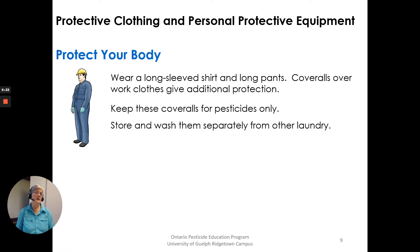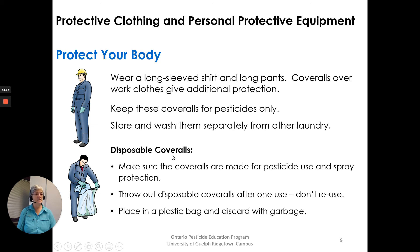Protect your body. Wear a long sleeve shirt and long pants. Coveralls over work clothes give extra protection. Keep these coveralls for pesticides only and store and wash them separately from other laundry. Disposable coveralls are also available — wear them once and dispose of them. Throw out disposable coveralls with the garbage: place them in a plastic bag, keep them away from everything else, and discard with the garbage. Don't reuse them.